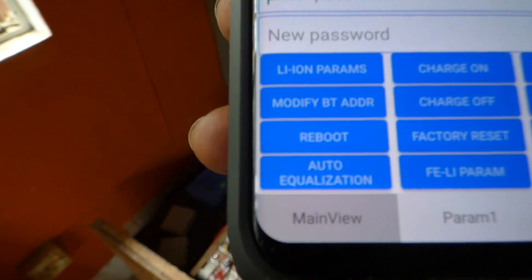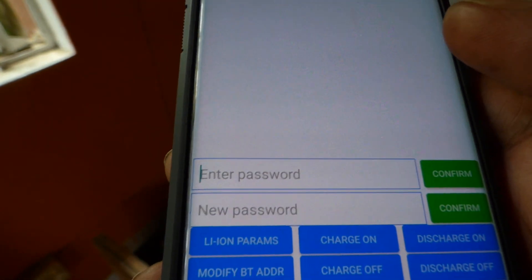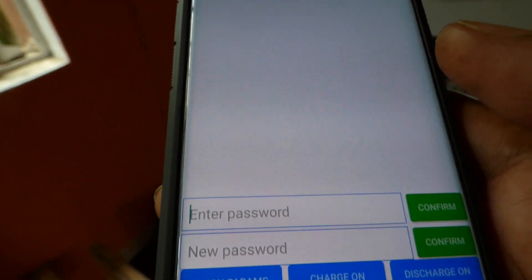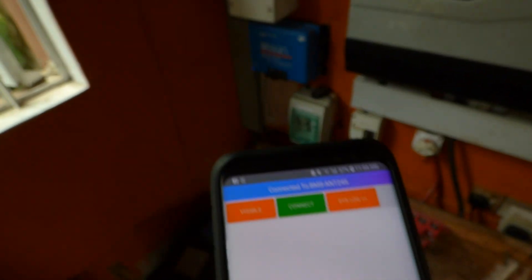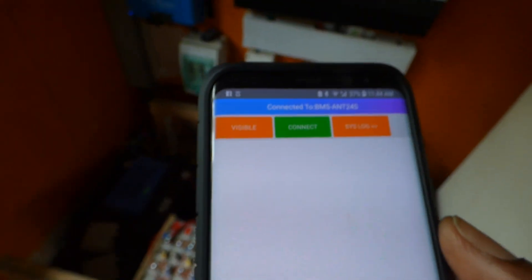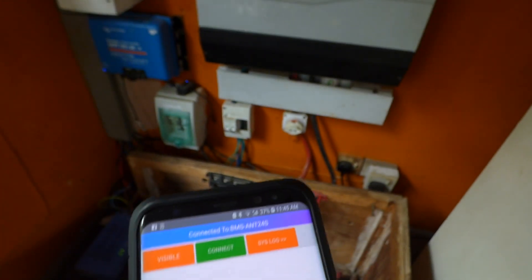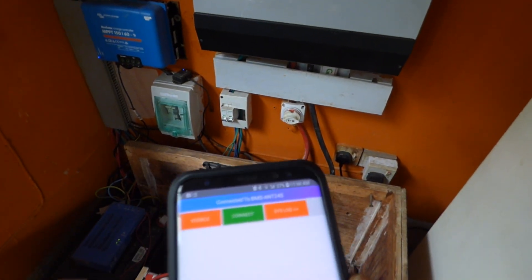I can set it to start balancing — you see auto equalization right here. It's set up to do it automatically once the battery is over 4.10V per cell. This is pretty exciting; I'm really enjoying this BMS and all the features it offers, and I'm going to buy additional ones for my other batteries.